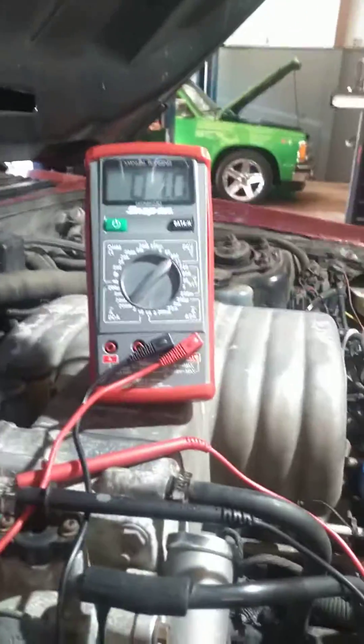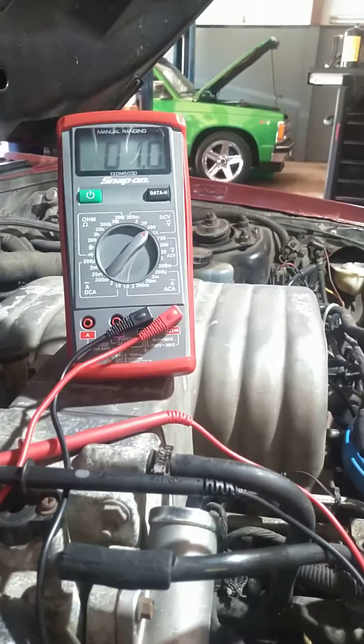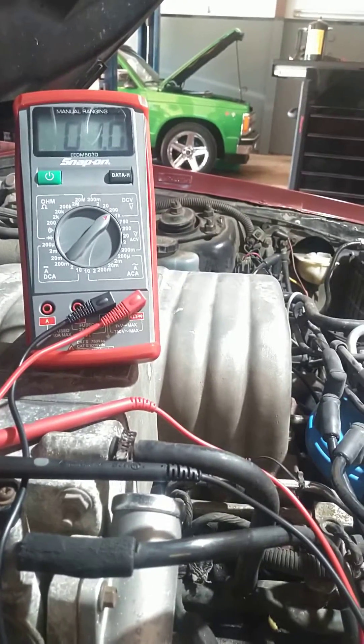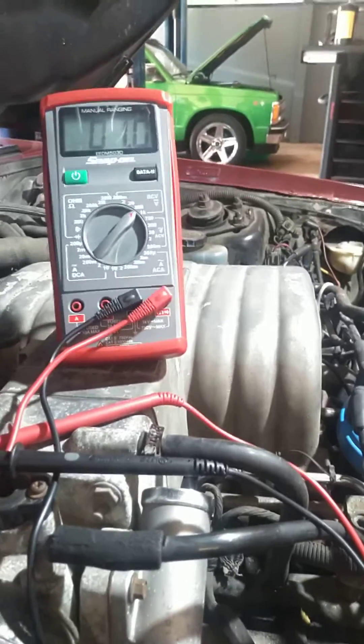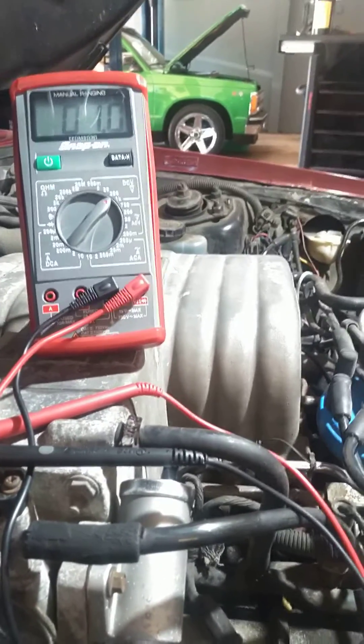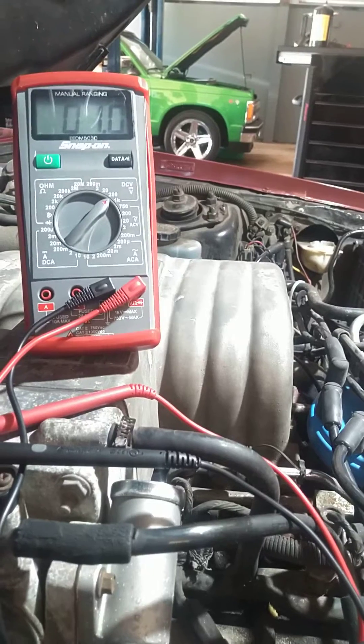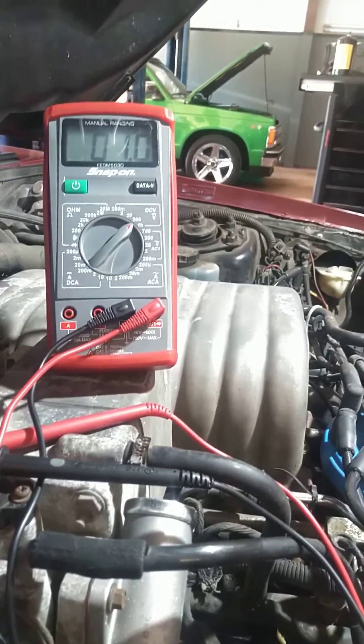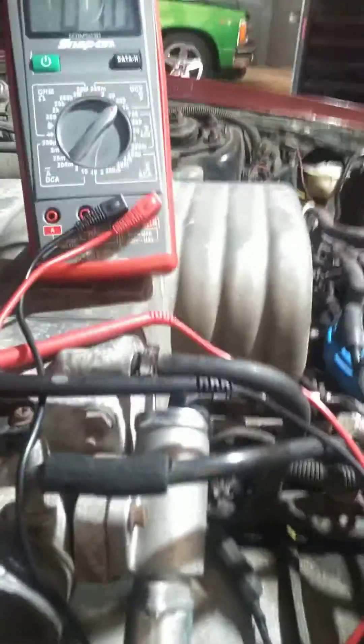What we got is this Mustang is bucking — it's bucking real hard. Trying to figure that out. And at the same time, when you let off the gas pedal, the RPMs want to stay up real high for a couple seconds and then drop back down. So what we did is we pinned out the throttle position sensor.